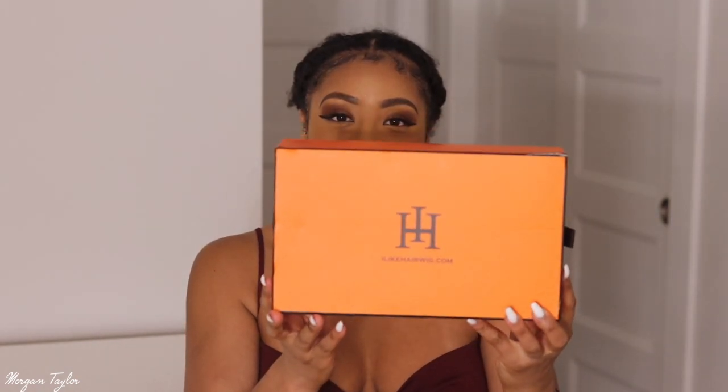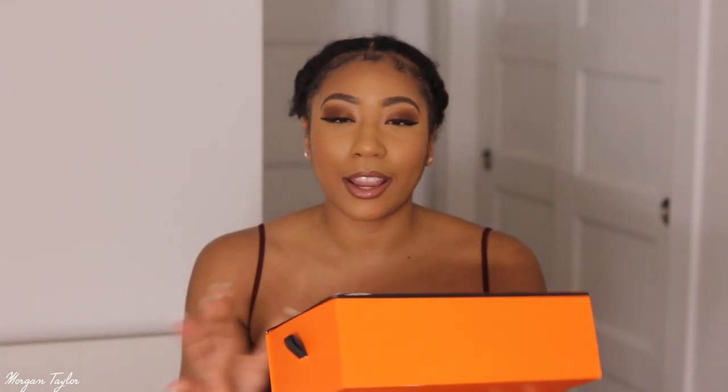So today I have a wig — it's not a v-part wig, it's not a u-part wig, it is an i-part wig. I'm so excited because I've never tried an i-part wig before, so this is the first time. It is from ilikehairwig.com.